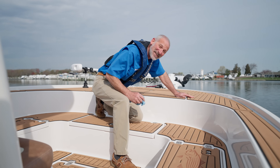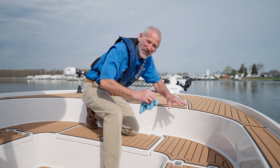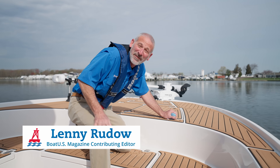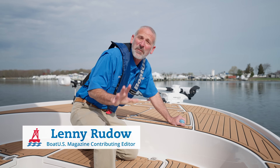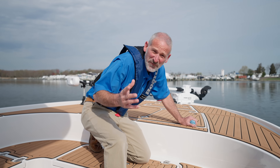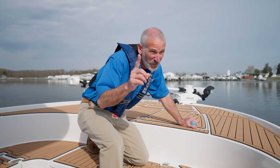A well-maintained boat is a happy boat, and most of us who've been boaters for many years have a whole maintenance routine set up — that includes me. Hi folks, I'm Lenny Ruto from BoatUS. But try as we all might, it seems like there are always some maintenance chores that we just forget about. Today we're going to talk about five that you want to remember.